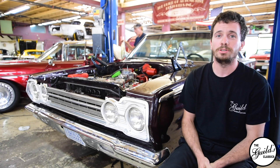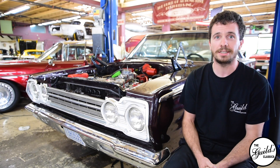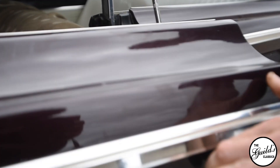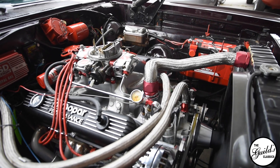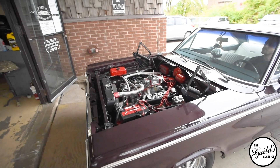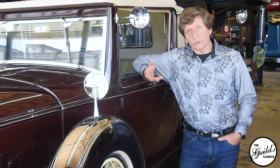Now that we're finished with the engine rebuild on this car, we're going to put the hood back on, do some testing, and hopefully get it back to the customer before we run out of warm weather. I hope you enjoyed that video, and if you want more information, visit our podcast — the link is in the description below.